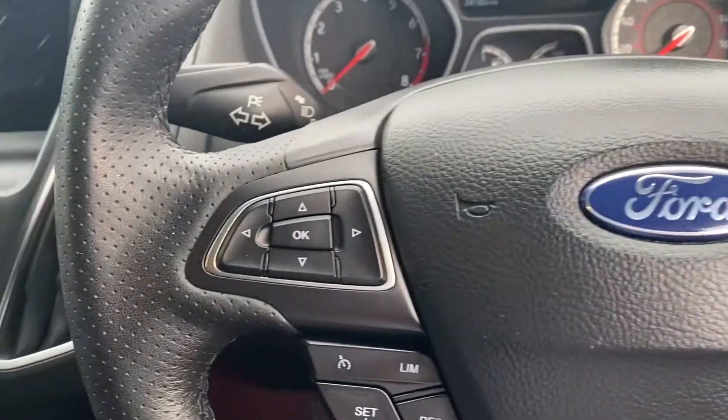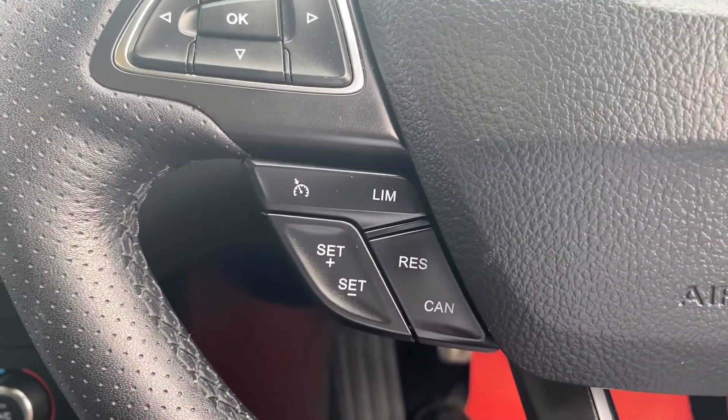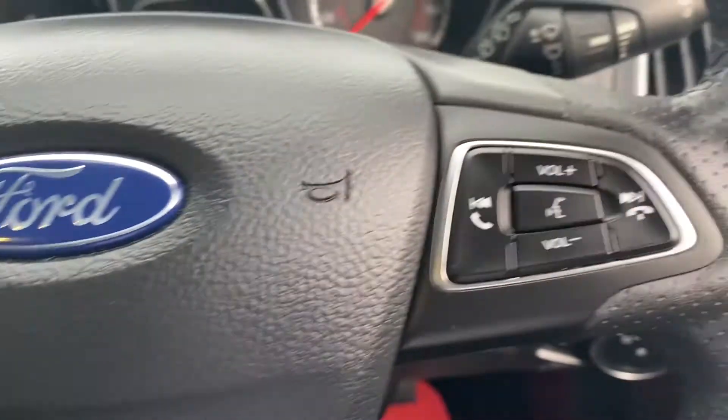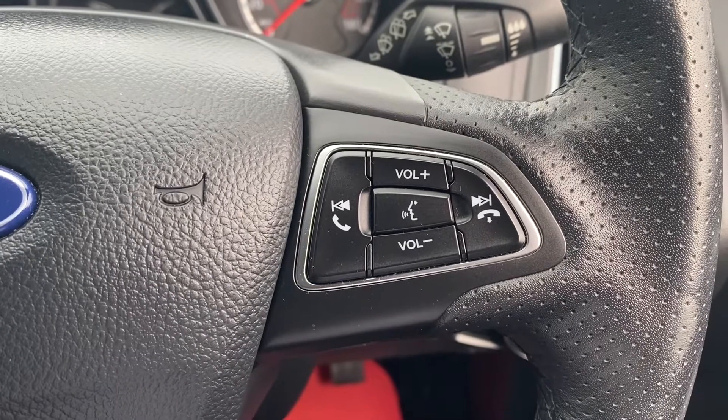Moving up onto the steering wheel, on the left-hand side you have navigating buttons for the heads-up display and the buttons for the cruise control and speed limiter. And on the right, you have navigating buttons for the infotainment system, including a push-to-talk button.